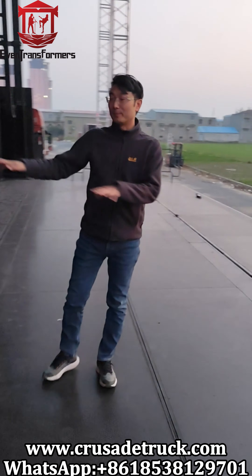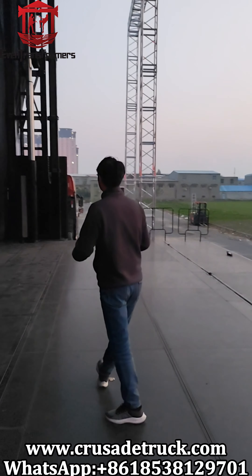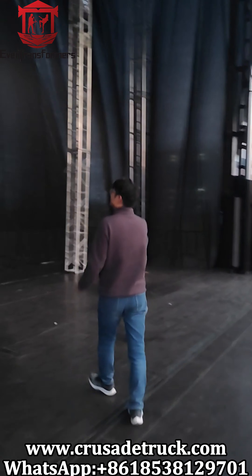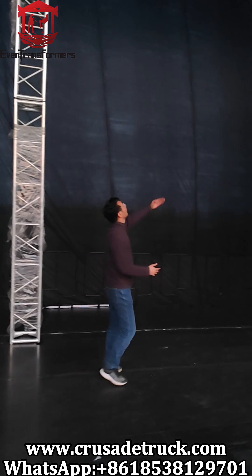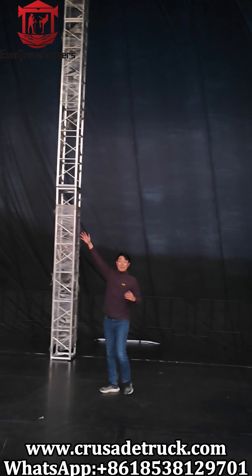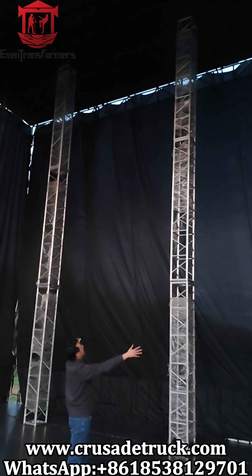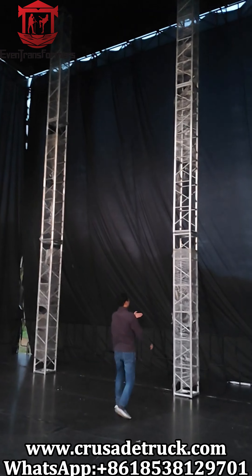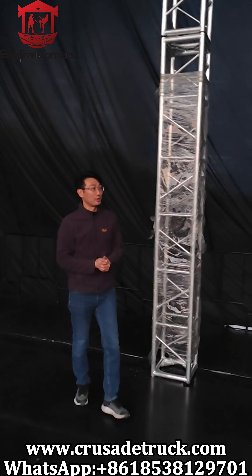The stage is 14 by 12 meters — so much bigger. With these internal trusses, you can hang the LED screen. You can hang up to a 6-meter LED screen, and the trusses give full support for it.